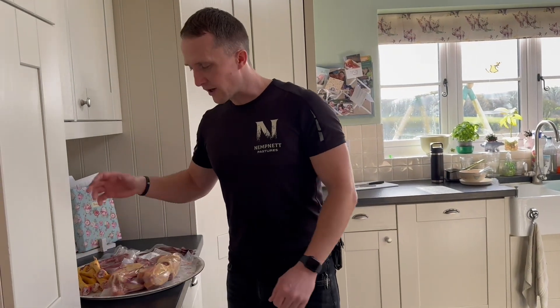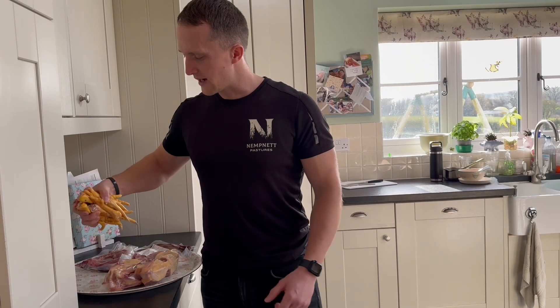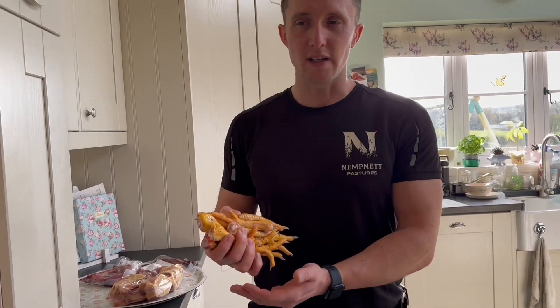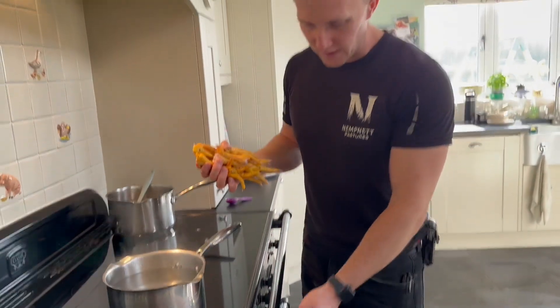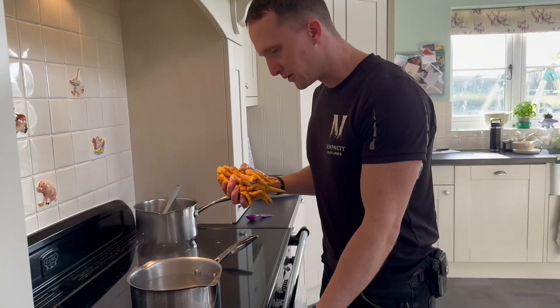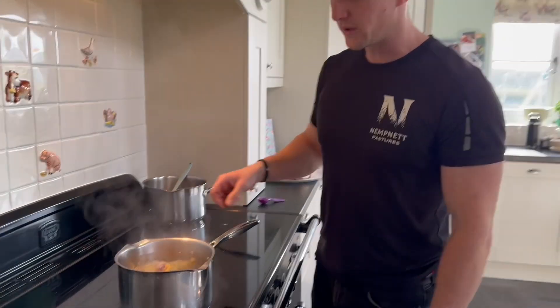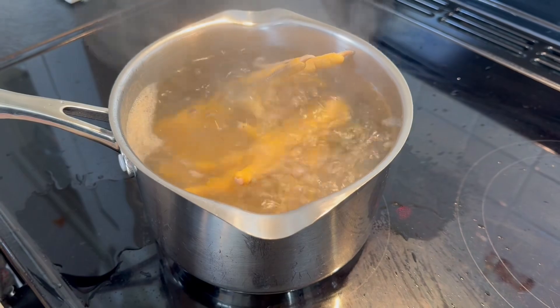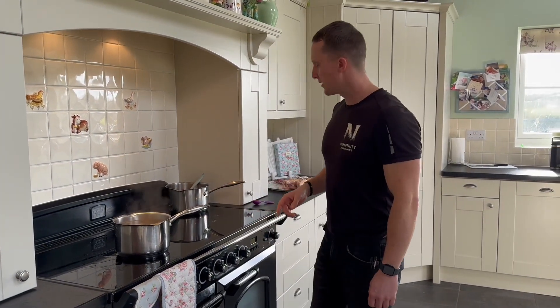So to start with, we've obviously got it in front of the freezer and defrosted it. These are our feet — they are unprocessed and washed, so before you do anything with them, you need to bring a pan to the boil and blanch them. Put them in boiling water, keep the water boiling for about 10 minutes.